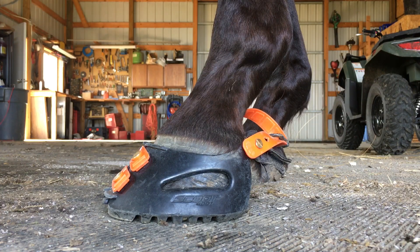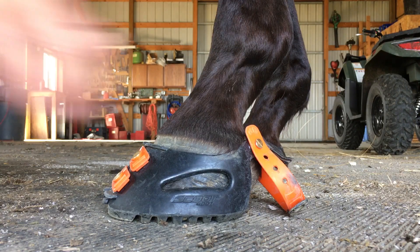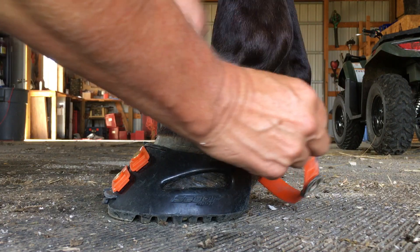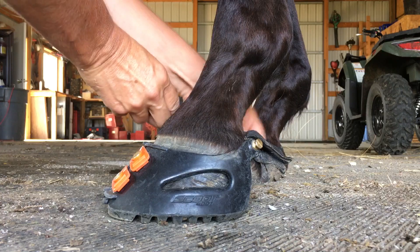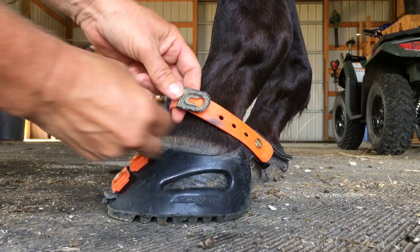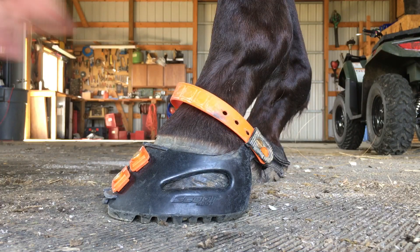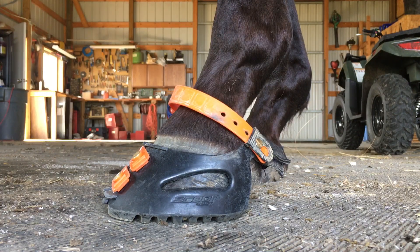Now imagine that I just put the boot on — I would have this Pastern Strap right behind his foot just like this, put the boot on and just do it in reverse. Take that strap off, swing it around to the front, reattach it, and then slide your Pastern Strap Lock on and seat it in. The purpose of these is to keep the Pastern Strap from pulling off in heavy brush.